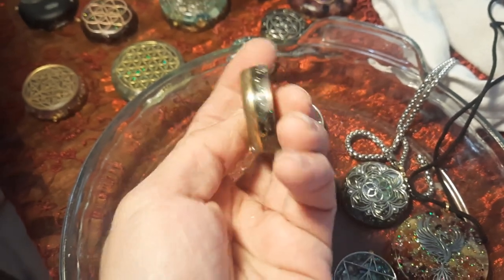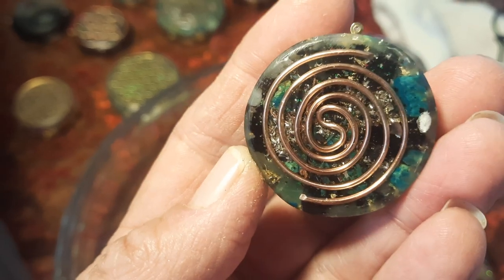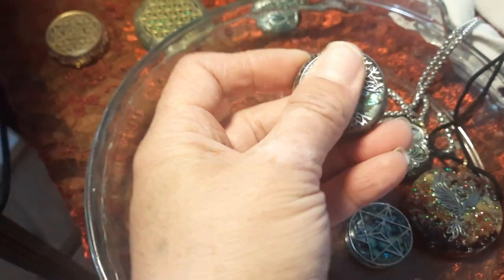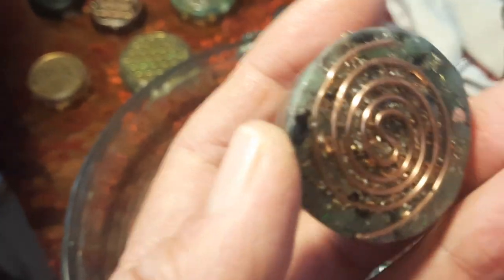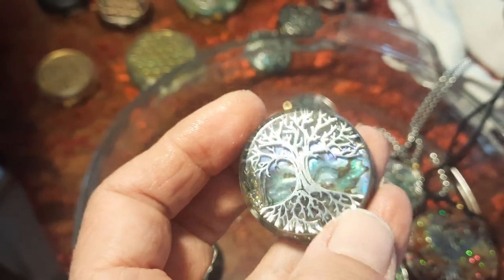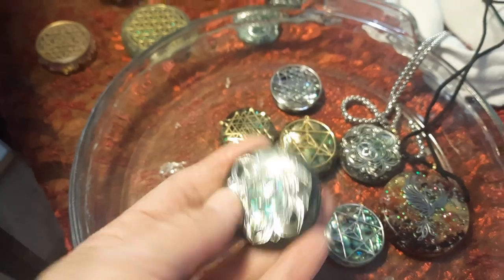I'm going to put them up on my website. This one still needs polished a little bit. But they have different symbolism and different meaning - I'm still educating myself. They all have the spiral in the back and they have a mixture of different stones and different metals. Look at this one with the tree - Tree of Life. In the back, you have all the metals in the resin.